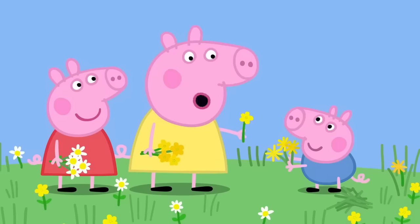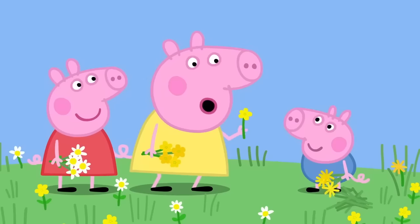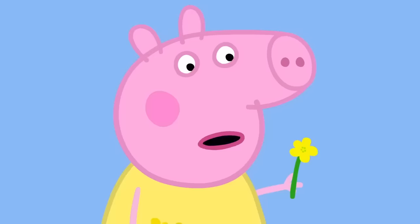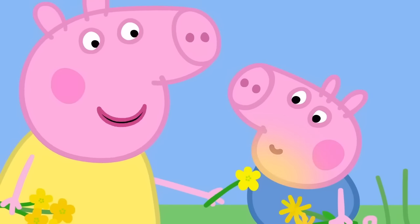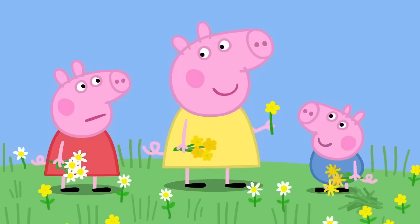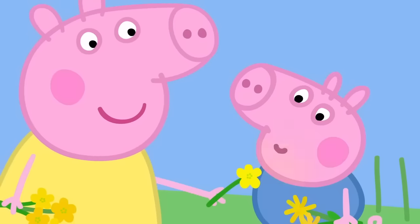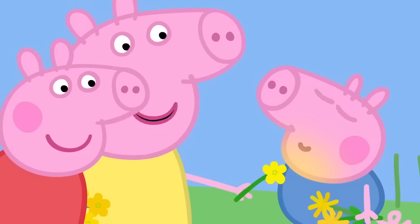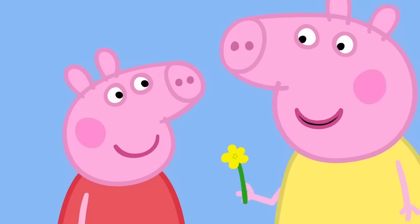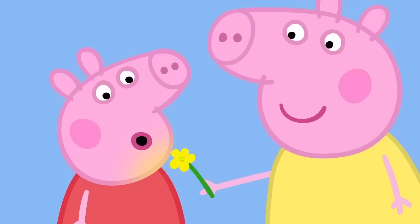Peppa, George, would you like to see a trick with buttercups? Yes, please. George, do you like butter? George does not know if he likes butter. Let me see. Yes, George. You do like butter. How can you tell? If I hold a buttercup under George's chin and it shines yellow, that means he likes butter. Do it to me! Peppa, do you like butter? You do! It's true. I do like butter.